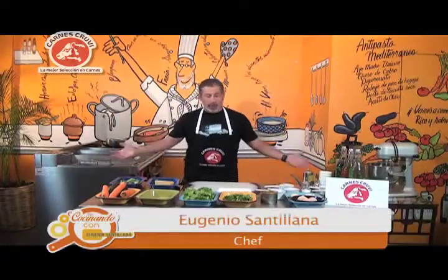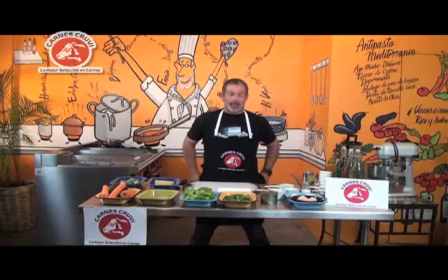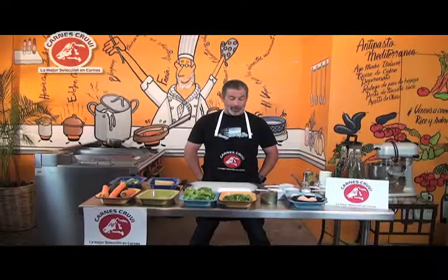Eugenio Santillana, ya saben que estamos en el canal 143 de Cablemas, cocinando conmigo, Eugenio Santillana. Hoy vamos a hacer una ensalada que es bastante rápida, es una ensalada súper fresca, y es una ensalada que sirve muy bien para cuando nos ponen a dieta.